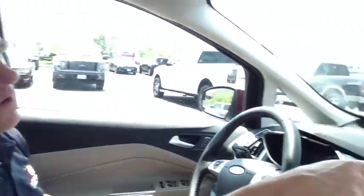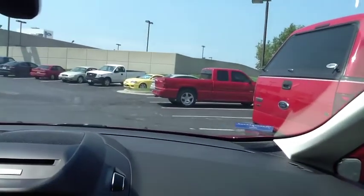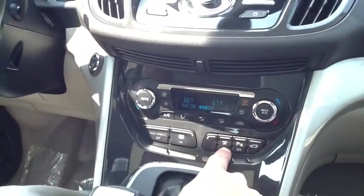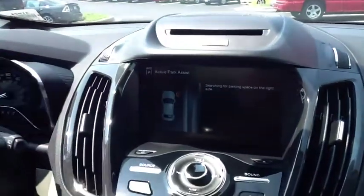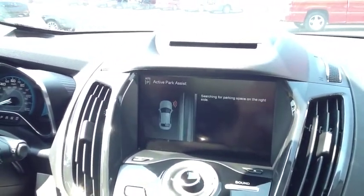This is a 2013 Ford C-Max, and right now we're going to use the automatic park assist. We're going to park the car in between these two trucks here that are right in front of us. Down here we're going to put the automatic park assist on. By default, it's going to look on the right side. If I put on the left blinker, it will look on the left side — we're going to have it look on the right side.